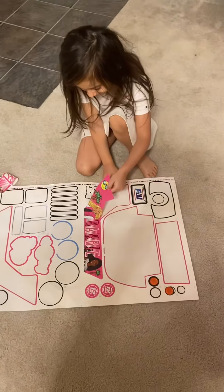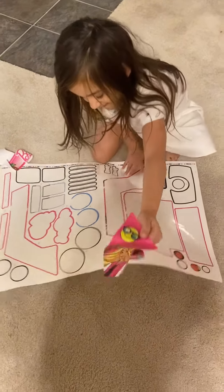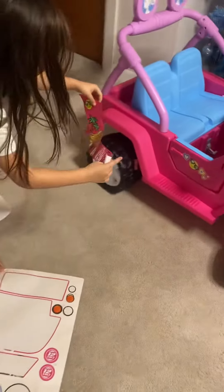All right, so we forgot to put on some stickers last night, so Appa wants to show you guys how she puts on her stickers for her car. It's sticking on me. Yeah, be careful. Don't mess it up. All right, now just go straight to the door.